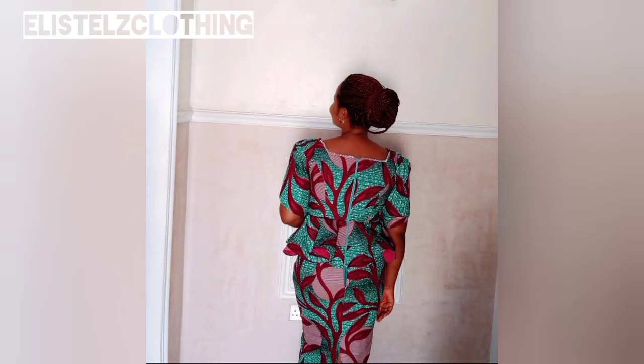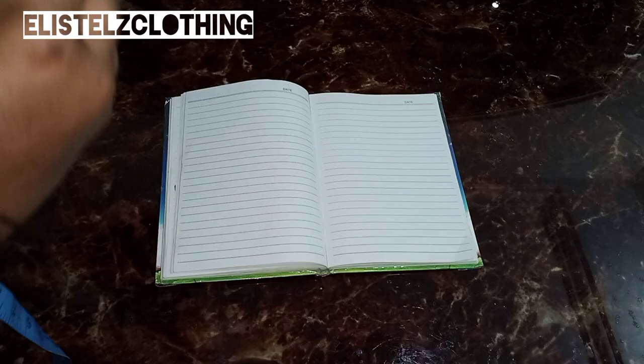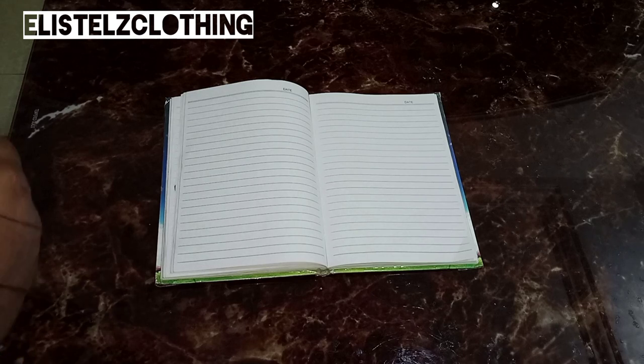Hi guys, welcome back to my channel. My name is Stella. In our previous video we drafted the pattern for this peplum blouse. In this video we'll look at the different types of flare, then proceed to draft our flare, transfer our pattern to fabric, and finally cut and sew.